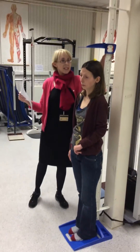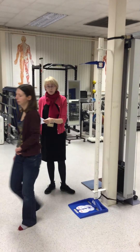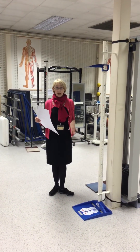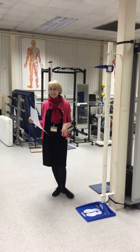The next thing we need to do is just raise this up and then ask the subject to step down. Thank you, Lee. And finally, just repeat the measurements twice so you have three readings and then take the average of all the readings together. Thank you very much. Thank you, Lee.